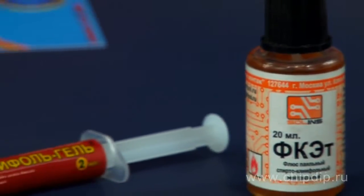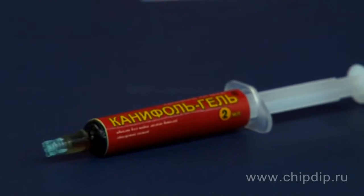For example, solid rosin is easy to use for soldering and tint coating of wires and different radio component outputs.